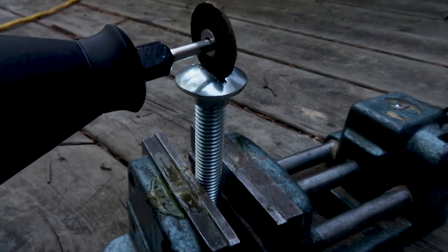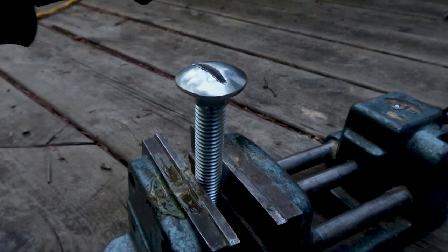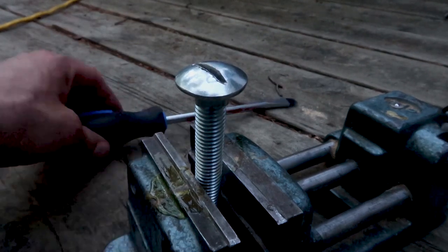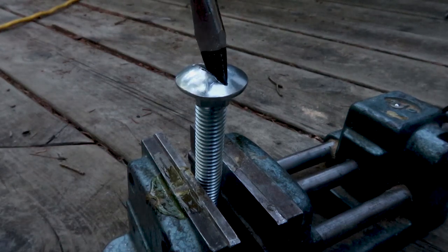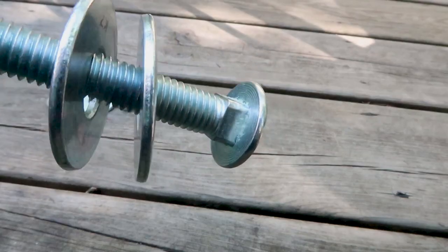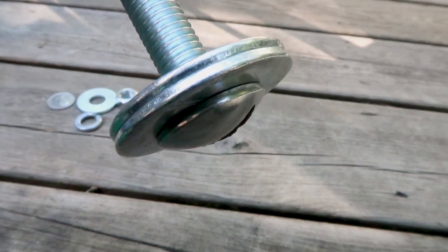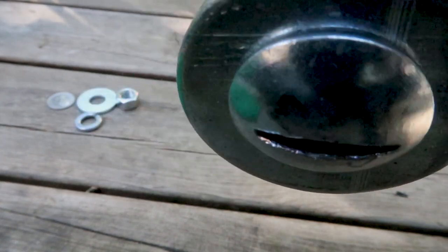I took a cutoff wheel and cut a notch for a screwdriver in the top of the head of a four-inch length, half-inch diameter bolt. You can see the screwdriver — a slot-headed screwdriver fits into this slot. Then I put two big washers on top, and the washers have to fit over the bolt and also over the square part of the bolt like this.